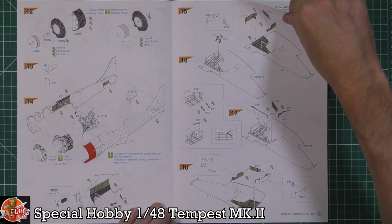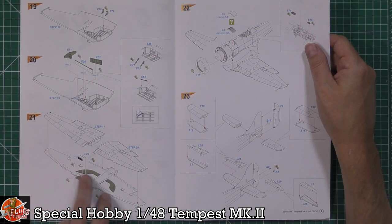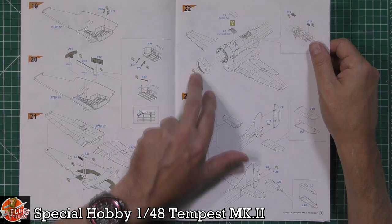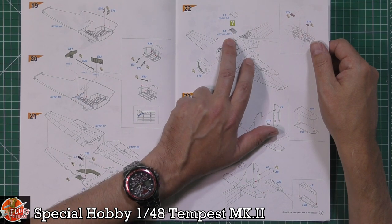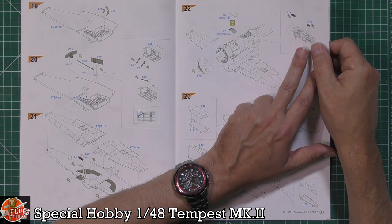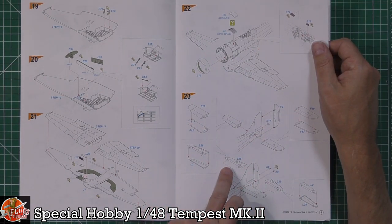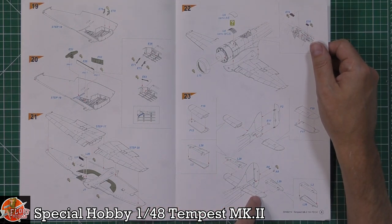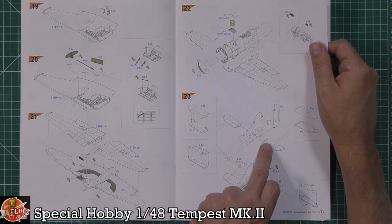Both sides get stuck together, then the upper sides go on with the radiator sandwiched in between. The front end of the cowl fits onto the engine area — depending on which version you're doing, either the louvered door grill or the solid piece. Tail planes and rudder are fitted — it looks like they're not poseable by default, but you could cut them off and pose them at whatever angle you wanted.